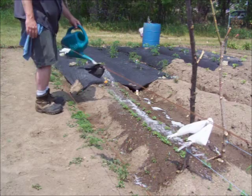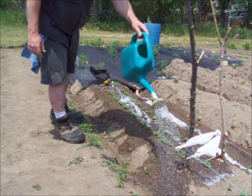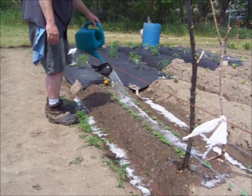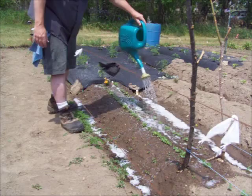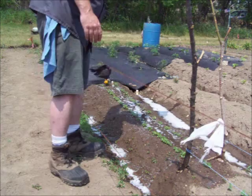You really want to get it in there good — you want to coat the whole area, the whole ground and everything around it. Come back in a few days and see if those little buggers are still on my kale.